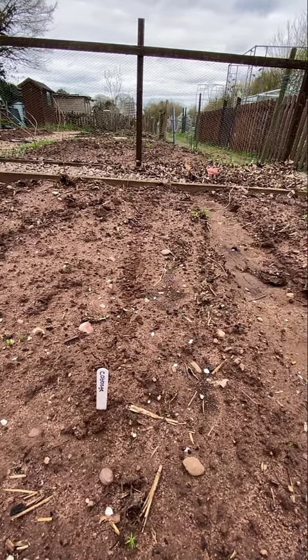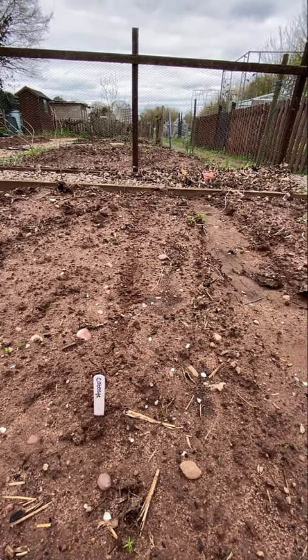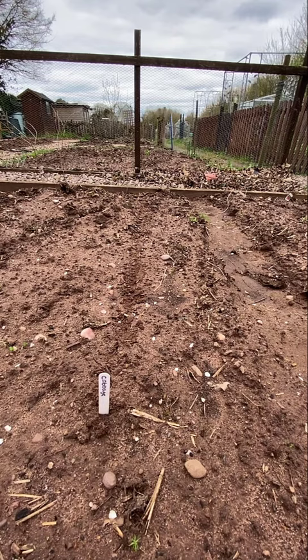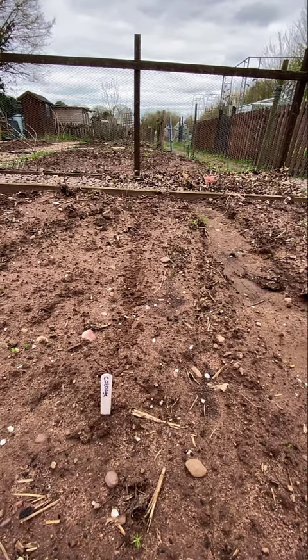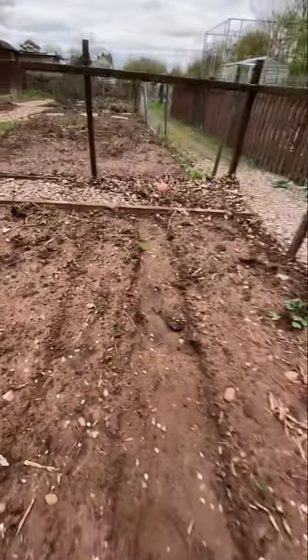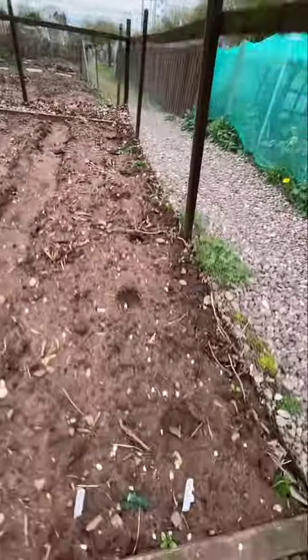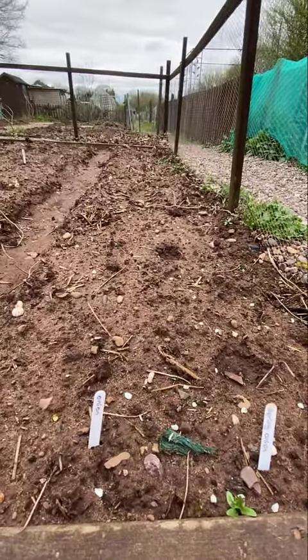I'm thinking I'll come back in a month or so and sow the rest of the row, so I've got crops that will be ready to harvest at different times of the year. So just half a row for now, and they are next to where I put my spring onions and onions.